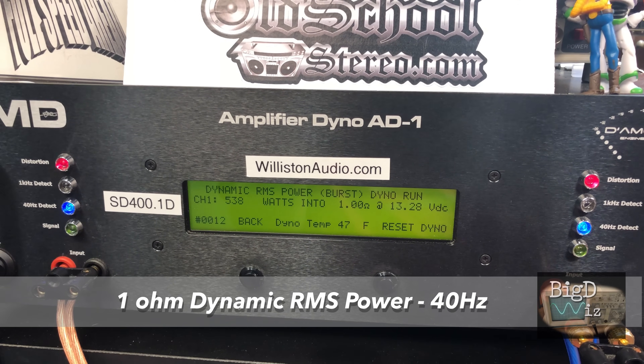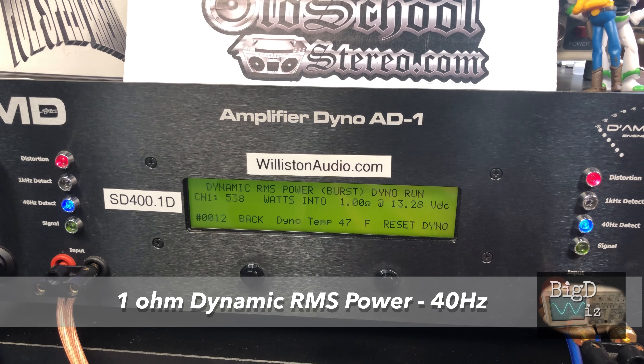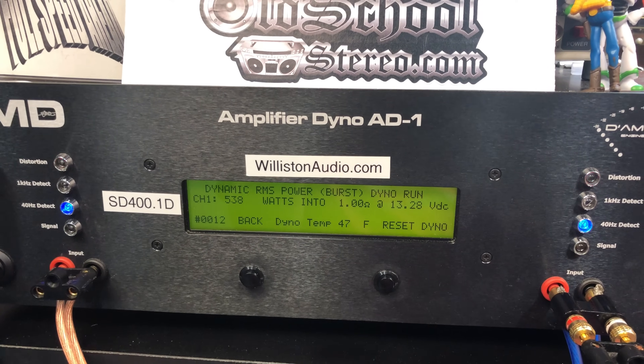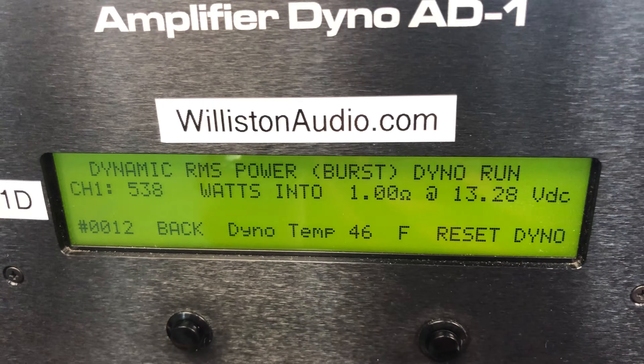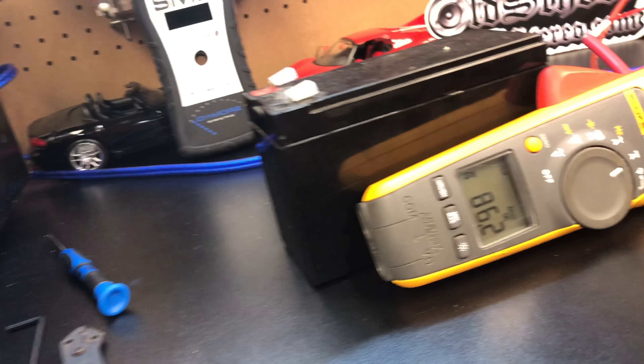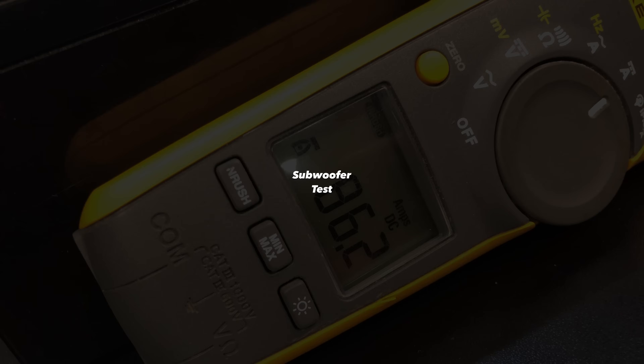One-ohm dynamic RMS — this is a pulse track at 40 Hz, kind of like a kick drum. You can see the inrush current measured by the Fluke: 86.2 amps. Wow!